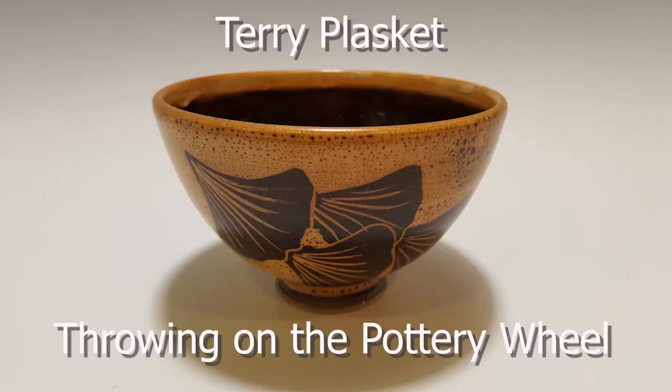Welcome to our virtual artist demonstration. During this demo, Terry Plaskett will be showing you how he throws a bowl on his pottery wheel.